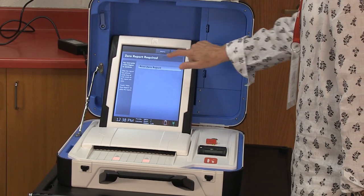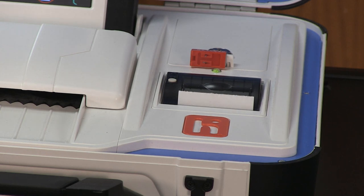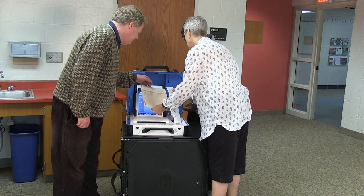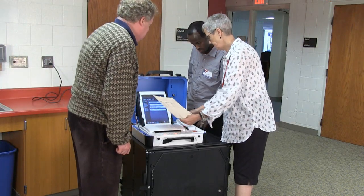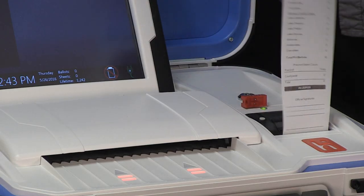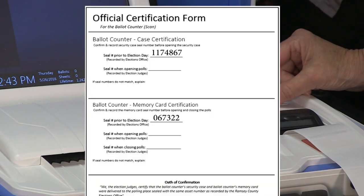Once complete, select Print Zero Report. The zero report will begin to print automatically. Verify that the information on the zero report is correct, confirming that the unit is for the correct precinct. If you have the wrong precinct's ballot counter, call the Ramsey County Elections Hotline. If the information on the zero report is correct, verify that the seal number on the memory card cover matches the number listed on the official certification form.